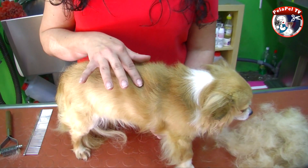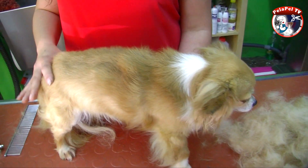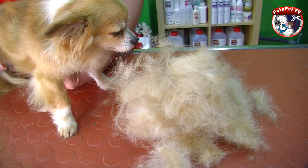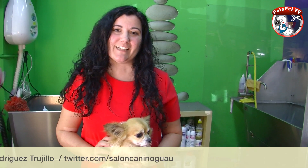Ya hemos finalizado la muda, hemos retirado el pelo muerto. Podéis ver la diferencia: hay menos cantidad de pelo y todo lo que ha sobrado. Soy Miriam, este ha sido nuestro consejo de hoy. Espero que haya sido de vuestro interés. Podréis ver más vídeos como este en la sección de peluquería canina básica.